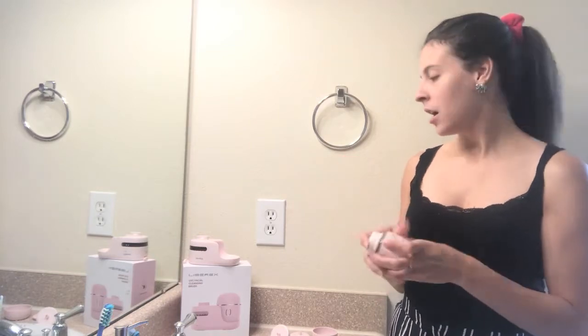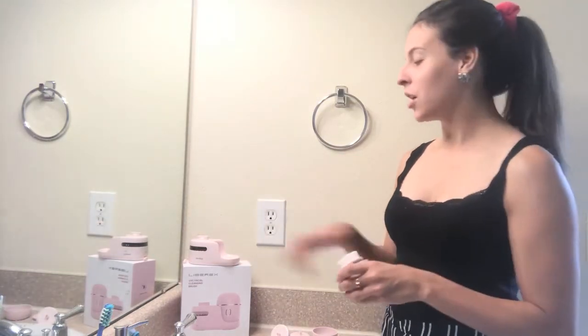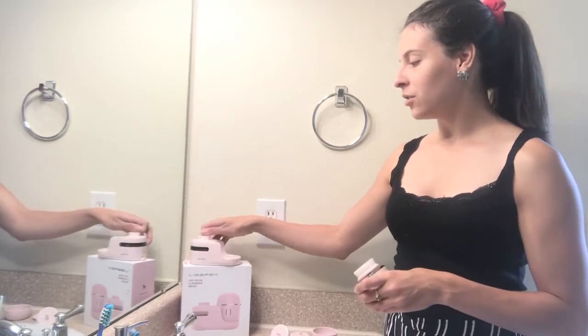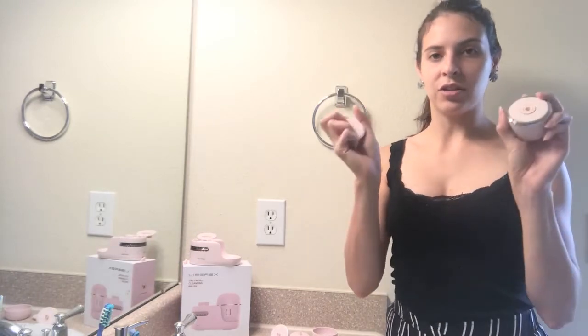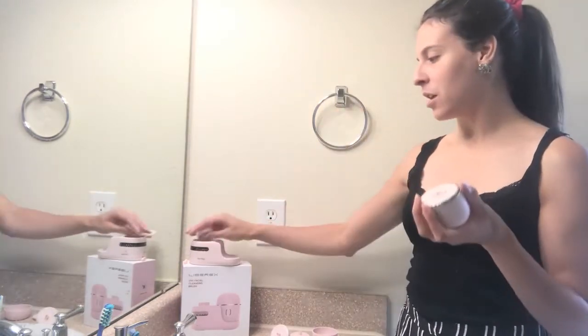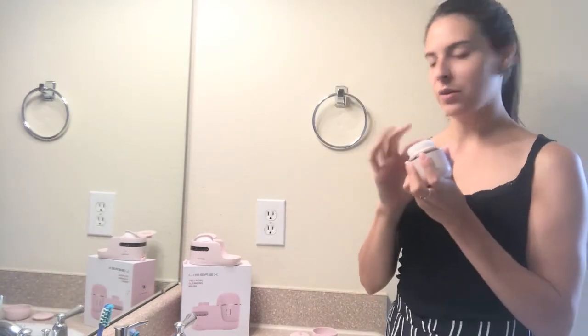This product is super neat because it actually comes with a UV light sterilizer. To show you — all you have to do to remove the brush heads is just pop them off like so, and then you can just pop on another one. It's super easy to use, very simple.